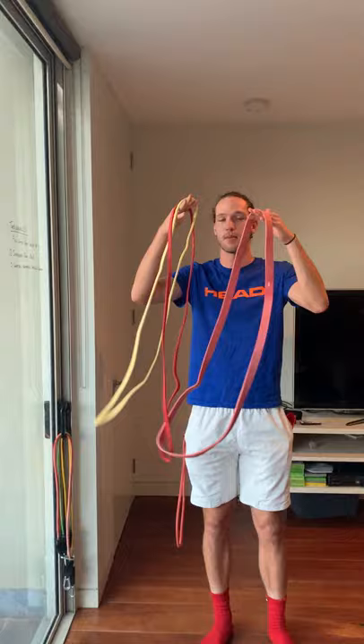Today we're looking at using these things — TheraBands. They come in handy, heaps of different sizes, and can be extremely confusing. So let's make it a little easier for you.